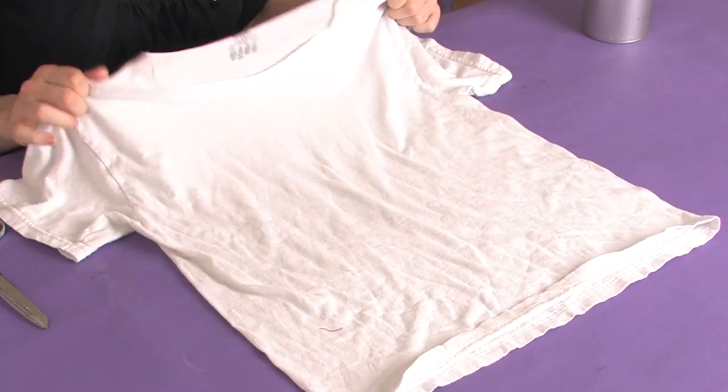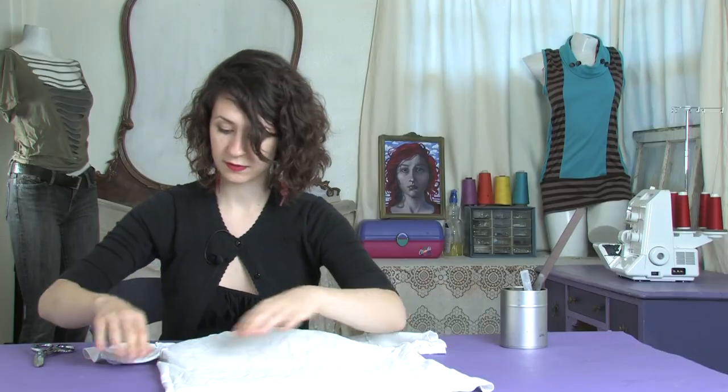I'm going to start with this plain white tee. Lay it out nice and flat and smooth.